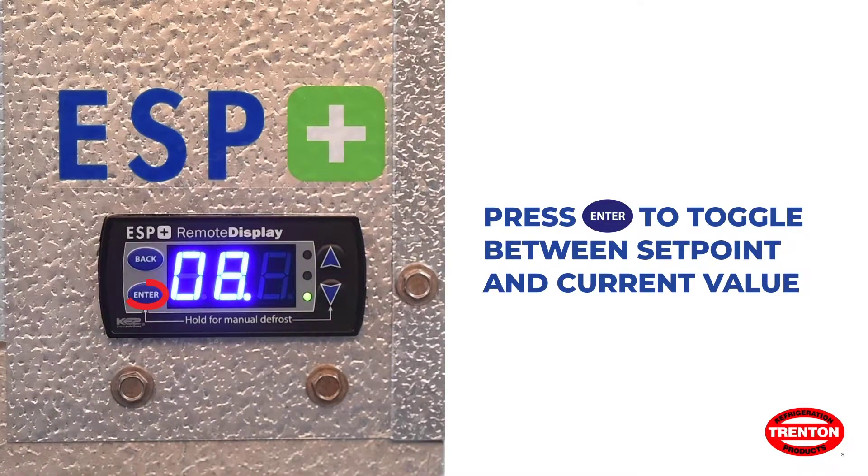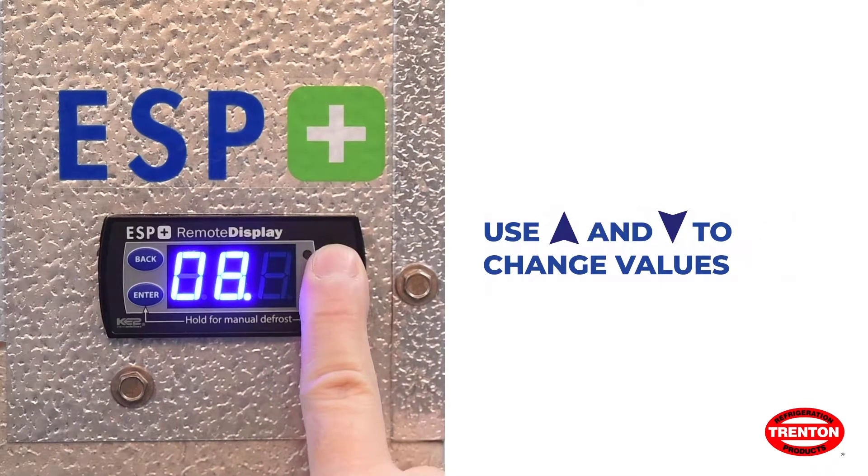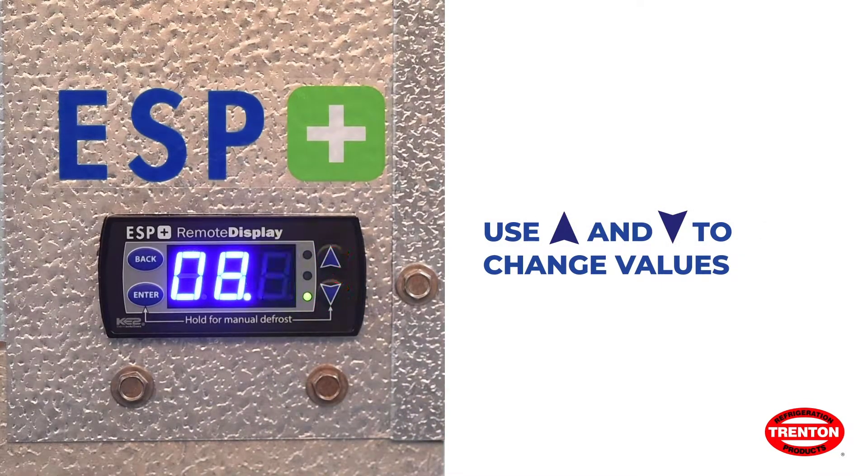When the current value is displayed, use the up and down arrows to change the setting values. The default setting is 8 degrees Fahrenheit, adjustable to a minimum of 5 degrees Fahrenheit and a maximum of 30 degrees Fahrenheit.